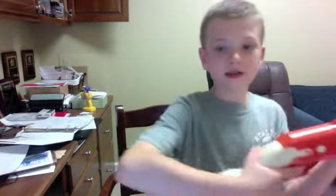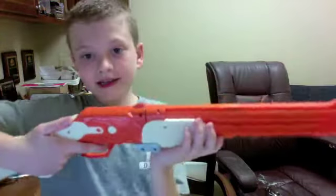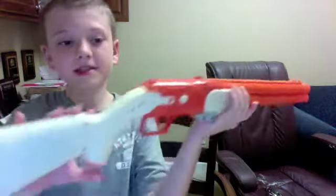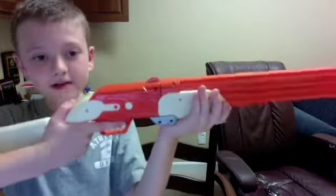Next is the shotgun. It's orange — it is not realistic colors, but the stock is. It does have sound, but it does not come apart. The sound is this.